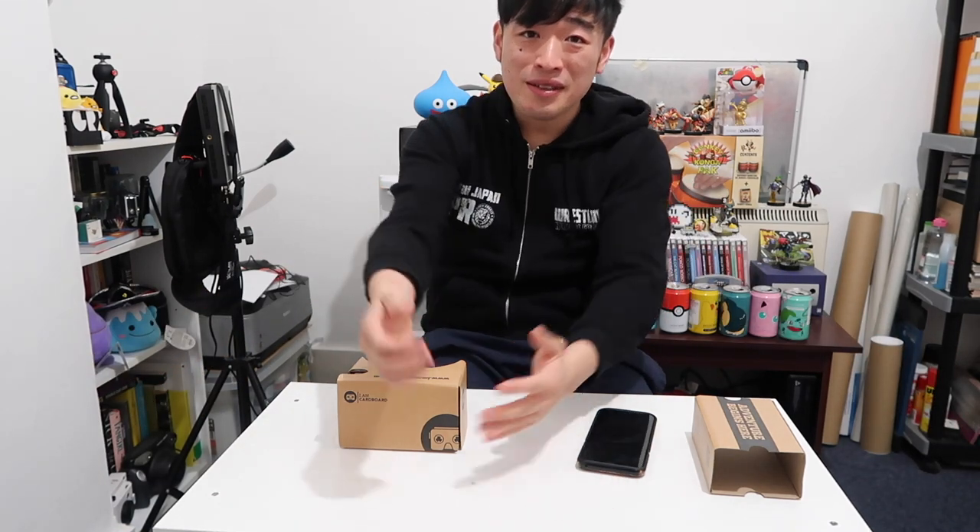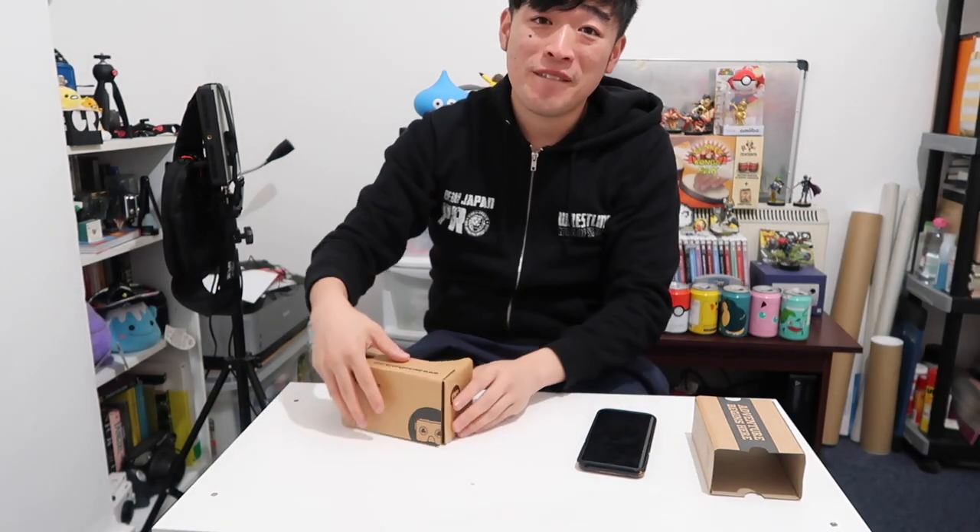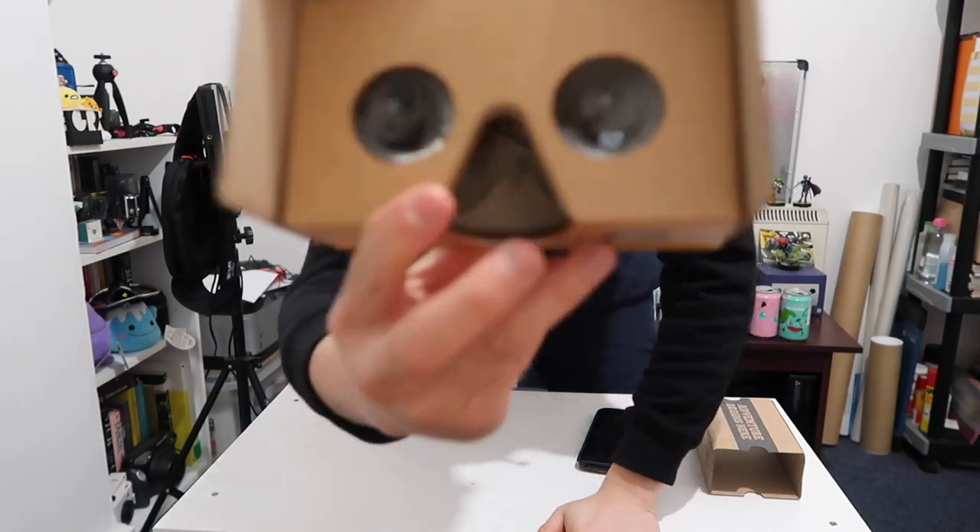If you enjoyed this video, leave me a like and consider becoming a subscriber for more content like this. Thank you for watching. Put on the VR set — peace out!